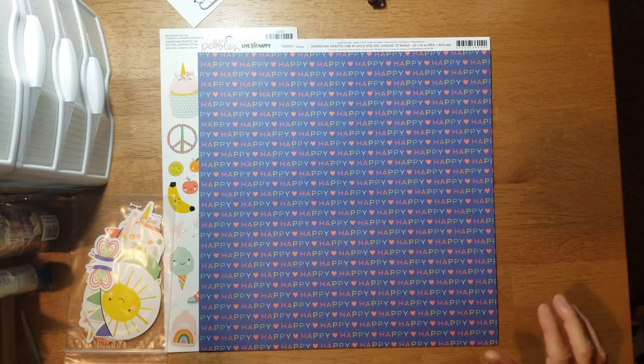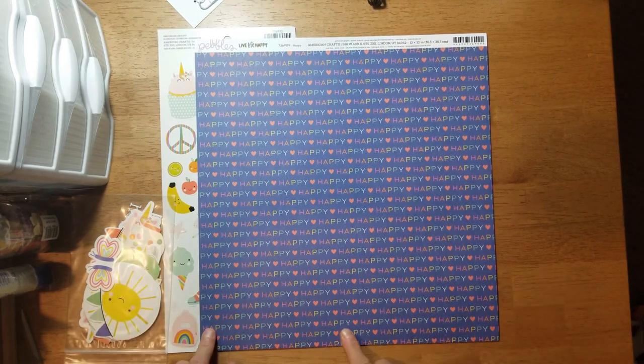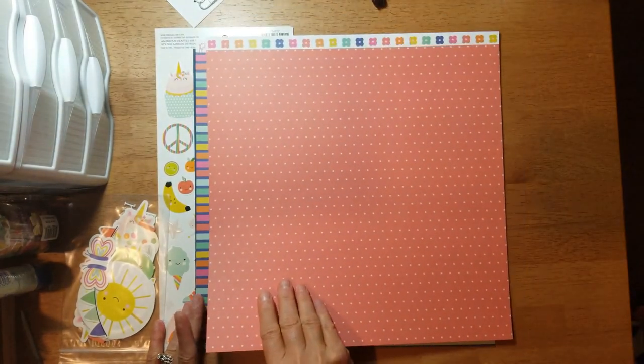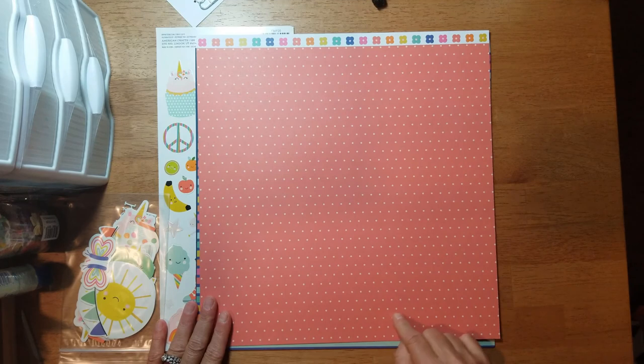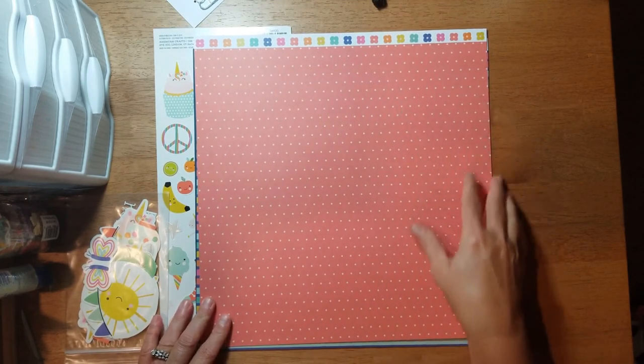The next sheet is called 'Happy' and there is the word 'happy' over and over again in multi-colors separated by a heart. On this side you get this coral-colored dotted print with a little floral branding strip.